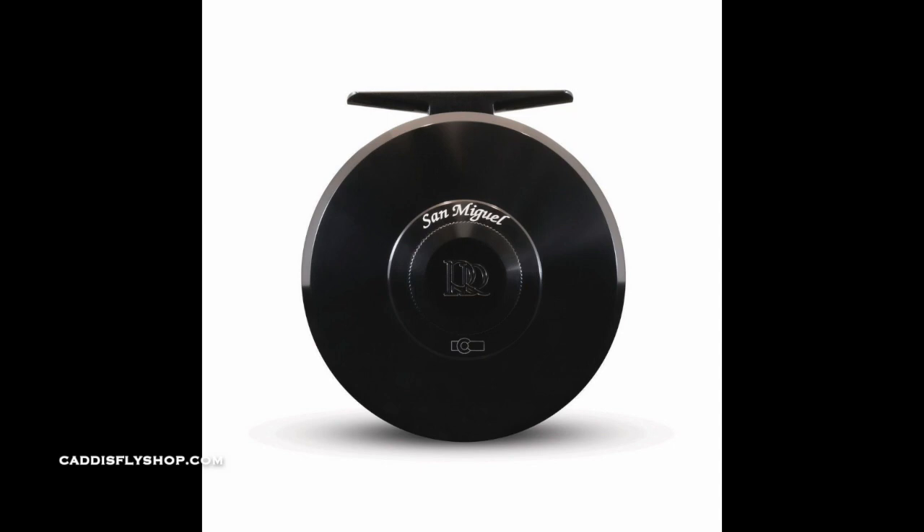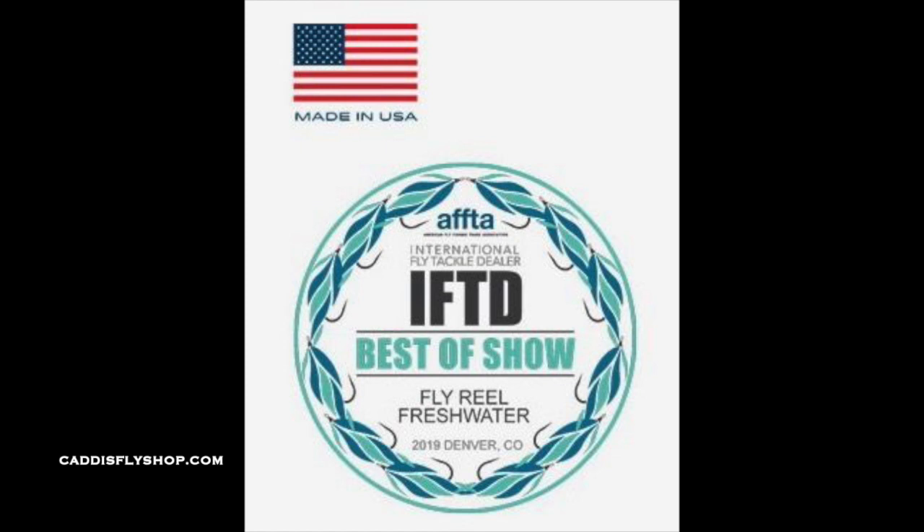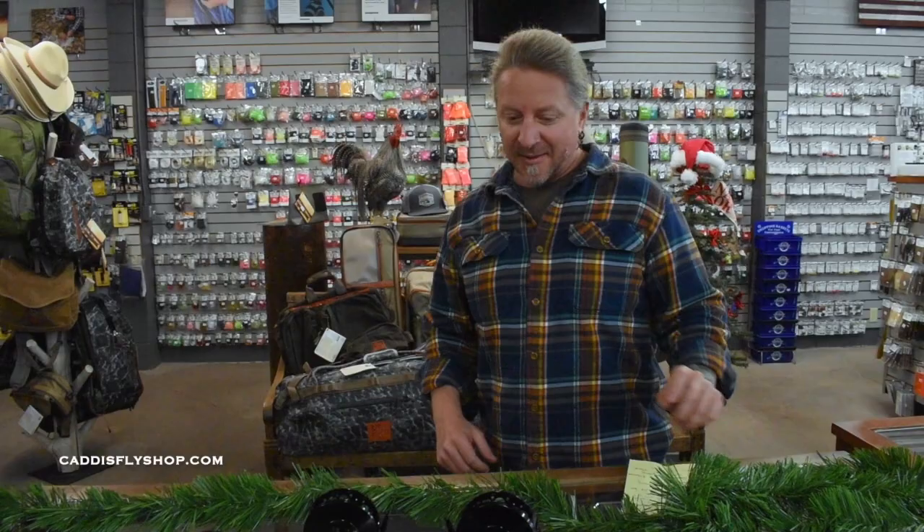The San Miguel is a river that flows out of Telluride. It used to be my home water and it's an absolutely beautiful river. This reel won best of show at the IFTD this year — and what does that mean? This is absolutely the Rolex of fly reels.